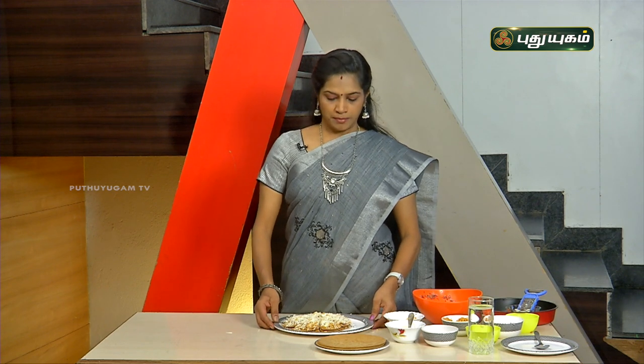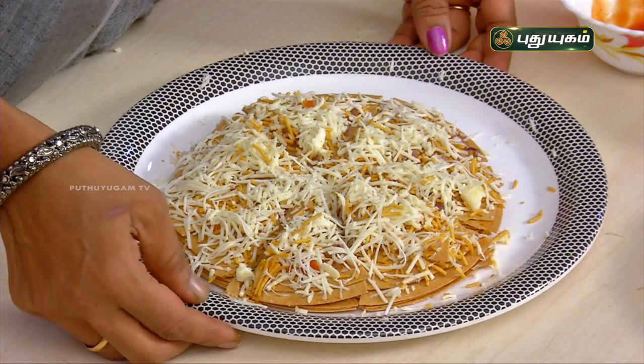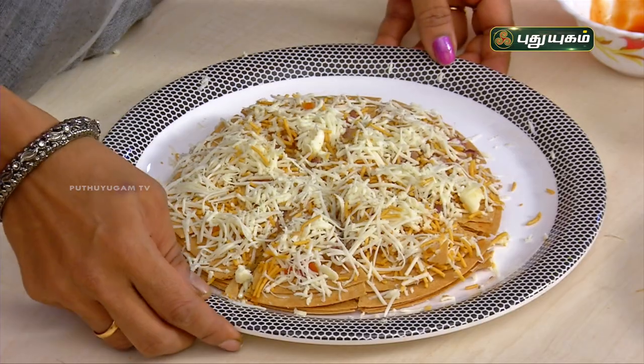This is a roti-type paratha and chapati style base, but the ingredients are very rich and tasty. This pizza is easy for you to try and enjoy in the evening. This is another amazing recipe for you. Thank you very much.